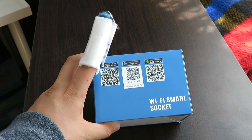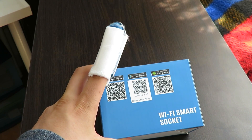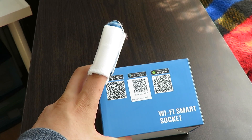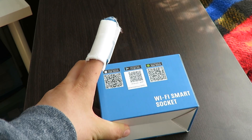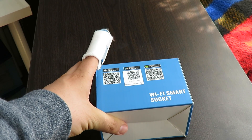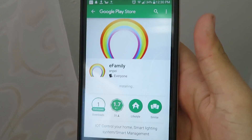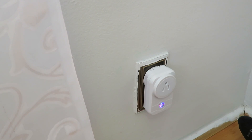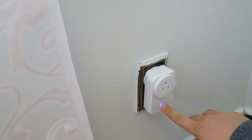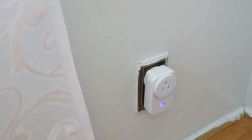To start the connection process, you have to whip out your phone and use a barcode scanner. You scan the QR code on the box and get the app. The app is called eFamily. I'm going to quickly scan this, get the app, and then show you guys how to connect. I've just installed the application — it's called eFamily. Right there is the actual plug, and as you guys can see, there's a red and blue light at the same time.